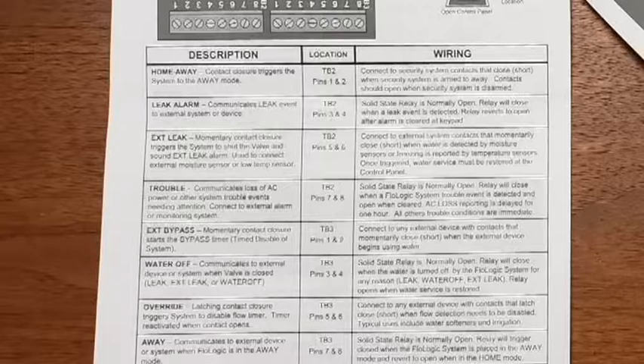which allows the system to ignore the water flow beyond allowed times when the sprinkler system is on. Some of the others will allow you to have the security system of your house, when activated, switch the controller to the away setting, and when disarmed, back to the home setting.